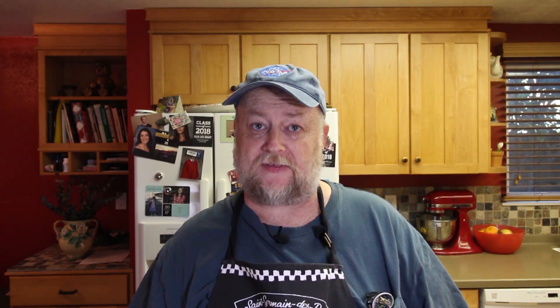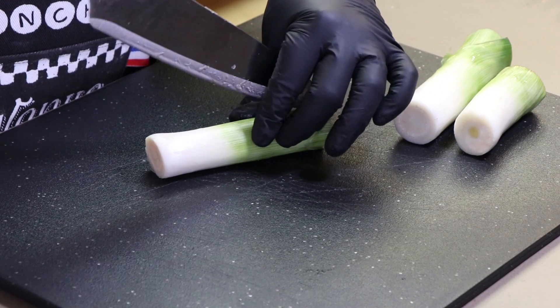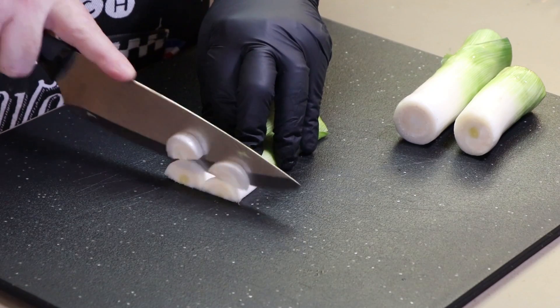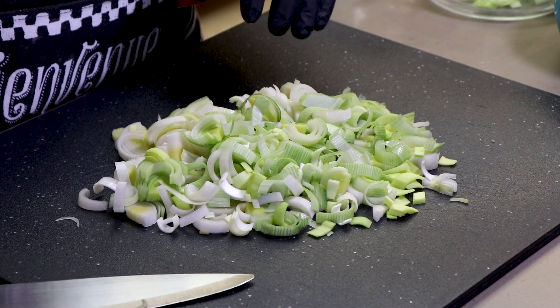Here I've got three medium leeks, just the light and pale part — we're not going to use the whole dark green leafy part. First thing I want to do is break this down by splitting it down the middle, put it side by side, and chop it up. If you don't like leeks you could use onions — probably about a good-sized onion chopped up. This is what we're looking for: just a nice chop on them.